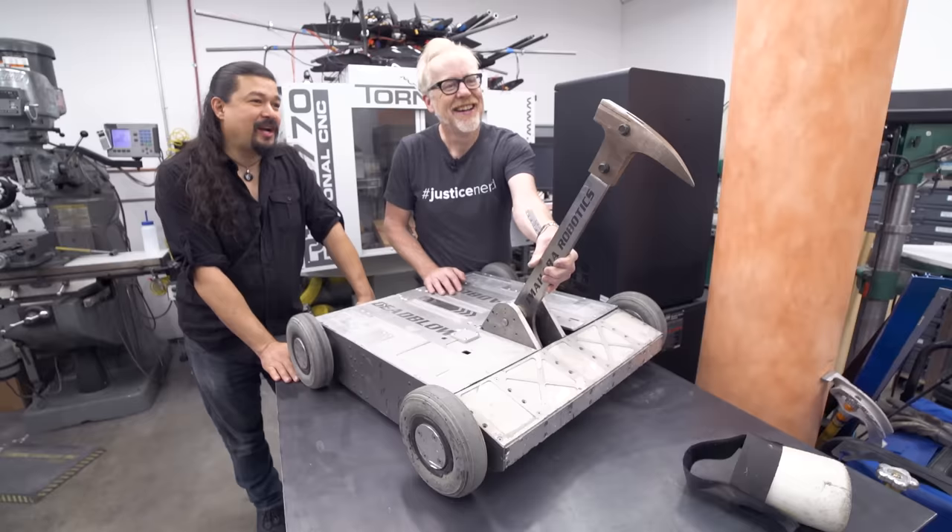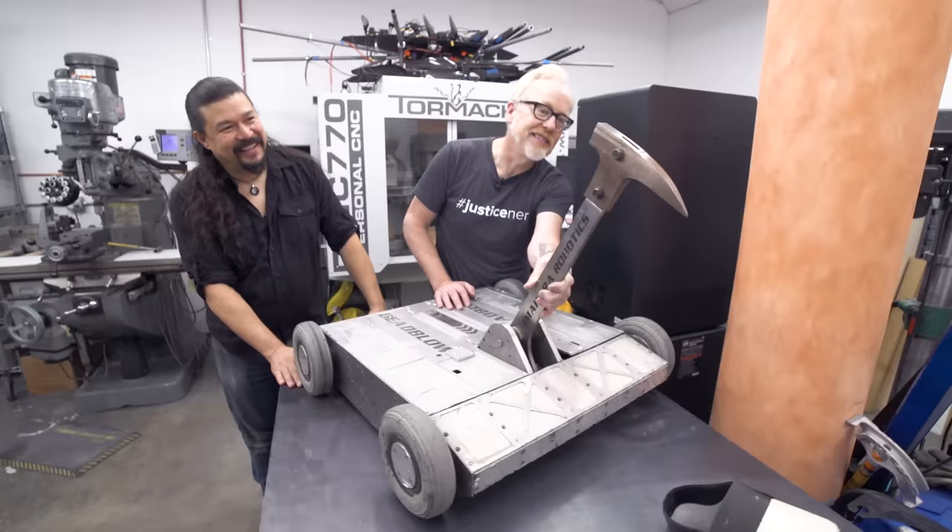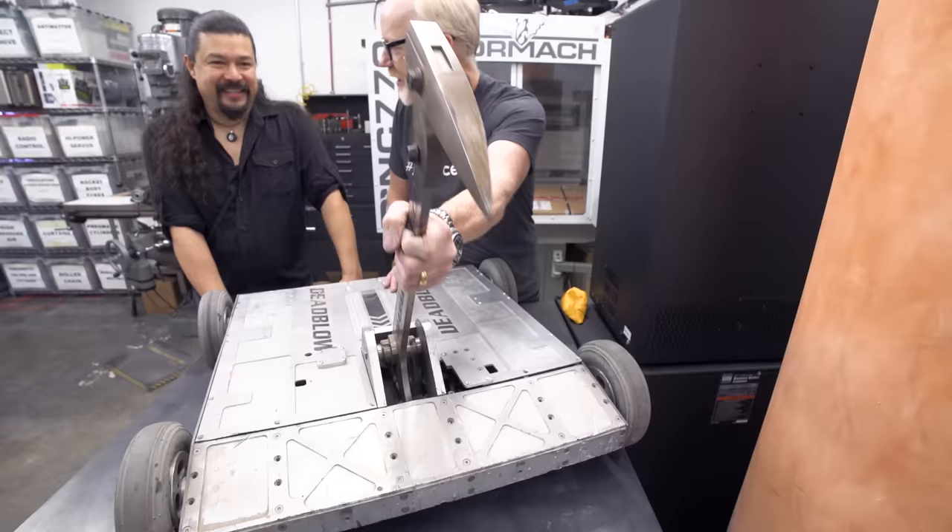That was his approach on everything — turn the machine up to full speed. It was terrifying, but he was always right about it. And this one lasted; this one did not give up the ghost. It's impressively heavy for titanium, because it's so solid.